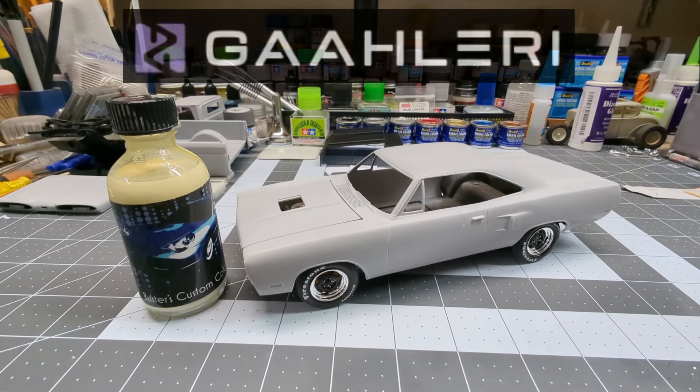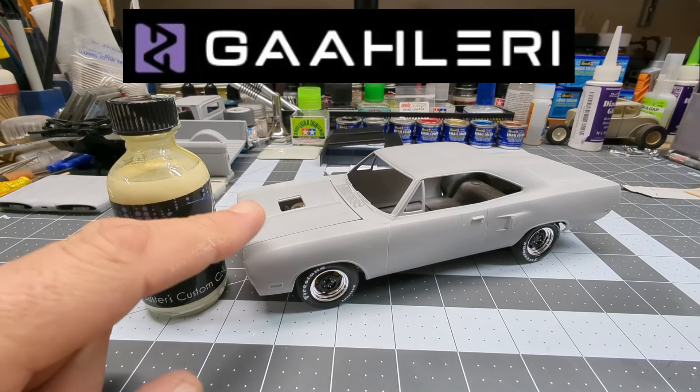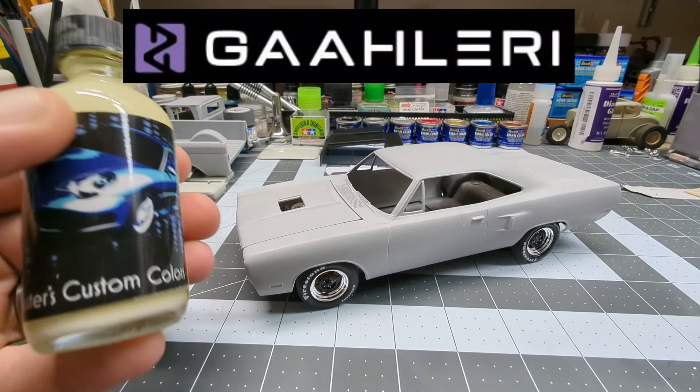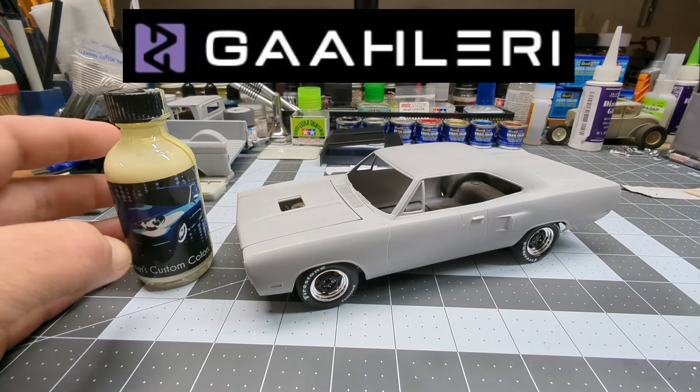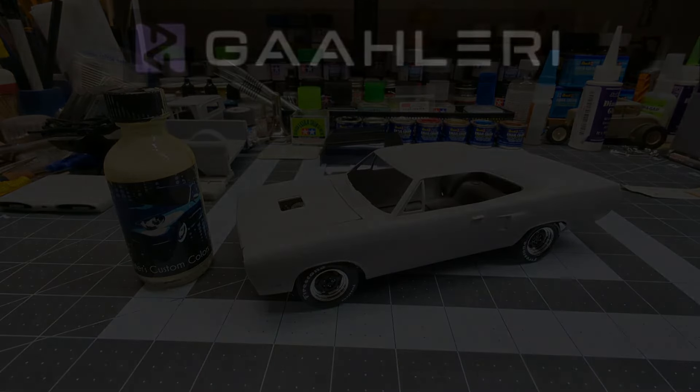Hello everybody, hope everybody's doing good. Thanks for watching Mani Scale Modeling, hope everybody's getting some modeling done too. I'm going to be painting the '70 Roadrunner with Buster's Custom Colors Springtime Yellow, and I got a new airbrush and a couple other things, so we'll be right back.